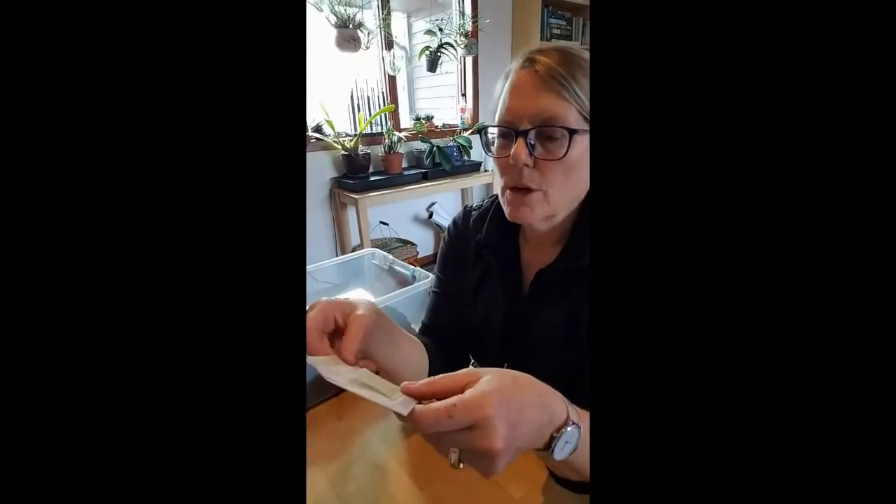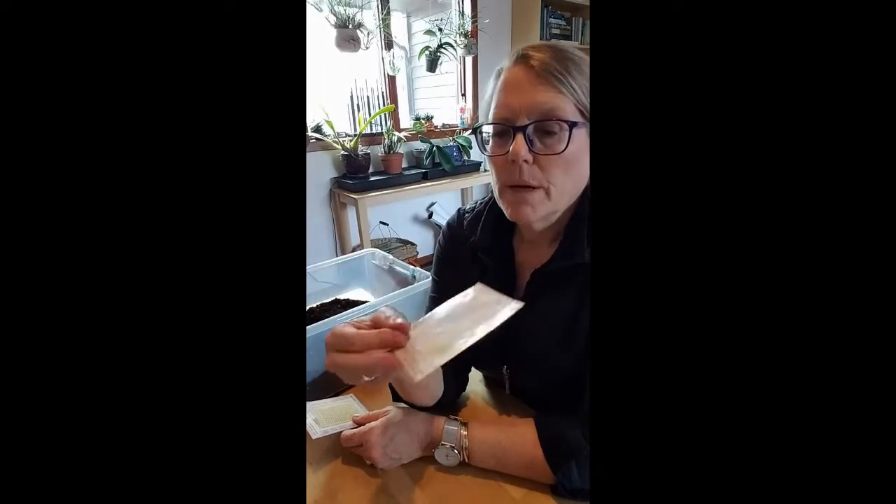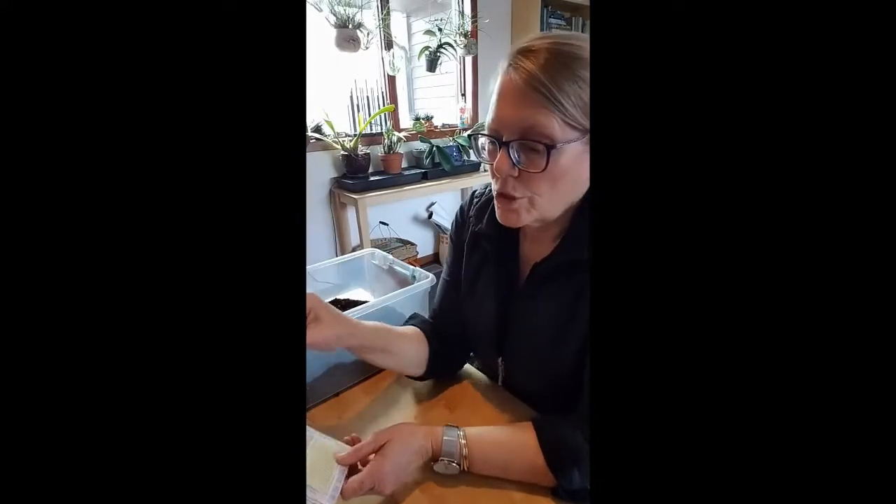I have two kinds of seeds I'm going to start. One is a pepper seed — this is a heirloom Italian sweet pepper sunset mix. These are long narrow sweet peppers, and this is a good time, based on the back of the seed packet, to start them indoors about eight weeks before they'll go outside. Today is March 27th, so we're looking at maybe around Memorial Day to take them outside — that would be about eight weeks. These will germinate in about 10 to 21 days, so it takes a little while for pepper seeds to germinate.